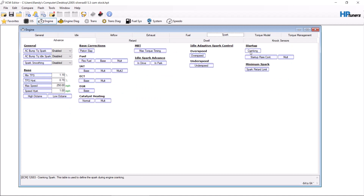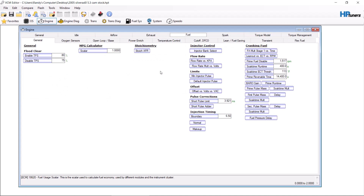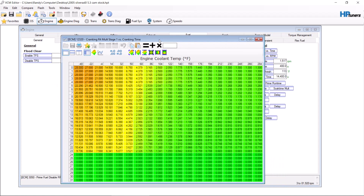Spark — cranking spark. This actually all looks pretty good here. Typically you want to be above 5 degrees in the starting area, which you are here. Fuel — cranking fuel. If for some reason you have a little bit crazier build and no matter how much air you take away, you still seem like you're not getting enough fuel, you can add to here.